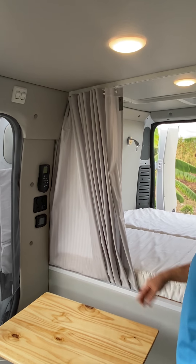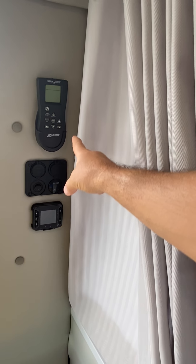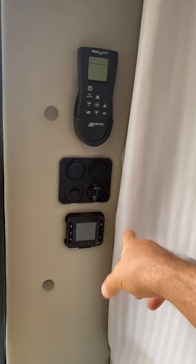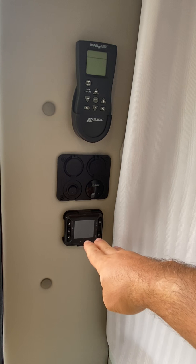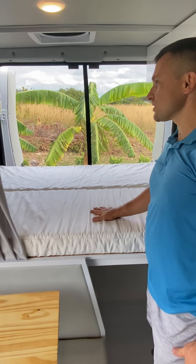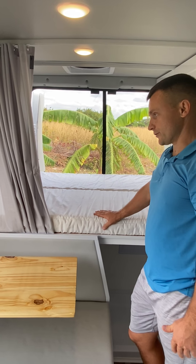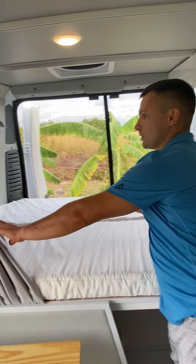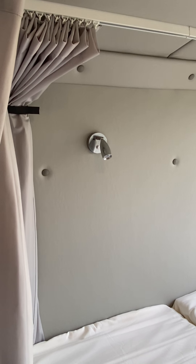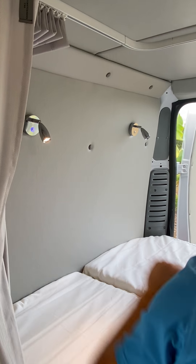Over the shower, on this wall you will find a MaxAir fan remote control, dual USB port, 12 volt cigarette lighter, volt meter, and air heater controller. The bed is 72 by 55 inches and it comes with a three inch foam mattress. On this wall we have two LED reading lights with USB port.